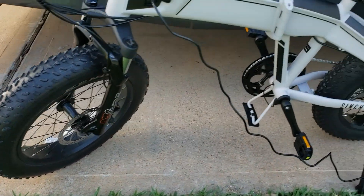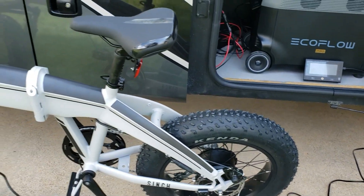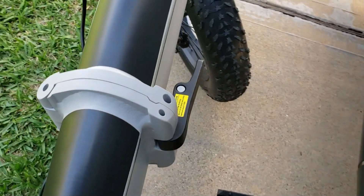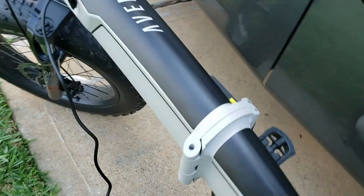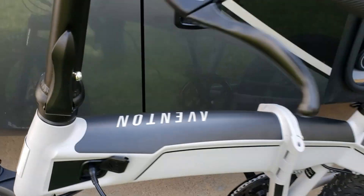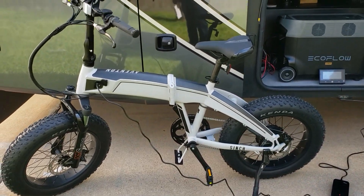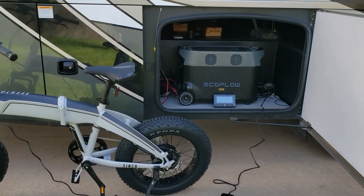Everything is just so nice on this thing — can't wait when I take it out camping to show you guys a full ride. There's your folding lever right there, you just open this and fold the bike. And this one right here folds the handlebar down. Hey guys, just a quick overview — let it charge, and once it gets up to 100% I'll do a quick ride and tell you what I think.